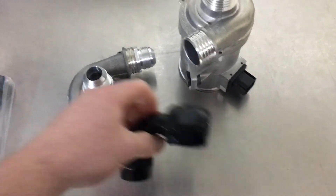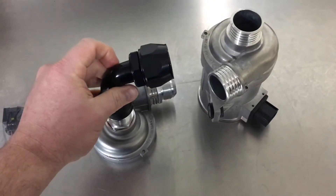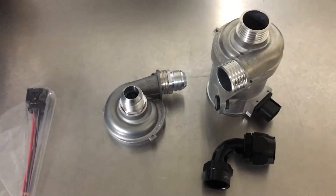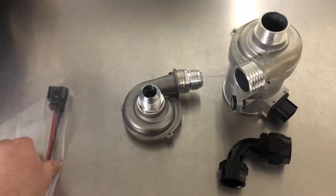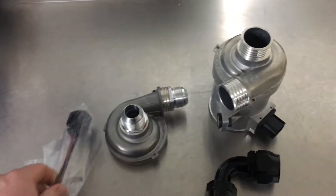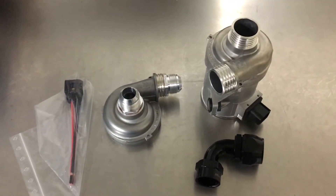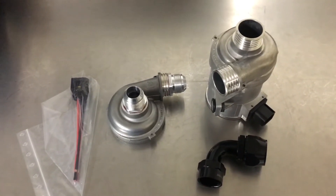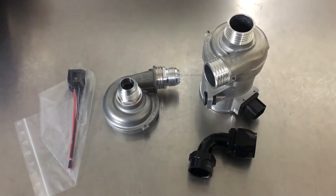That way you can obviously use a dash 16 fitting on there, or a 16 to 12 adapter — whatever you need to do to get an AN fitting. It comes with a pigtail harness so it makes everything plug in nice and easy. The pump is also programmed to run at maximum RPM, and it can be hardwired or PWM controlled, which makes the install a hell of a lot easier.